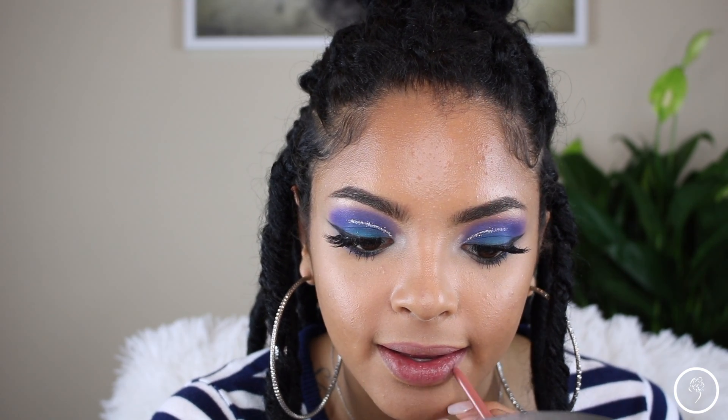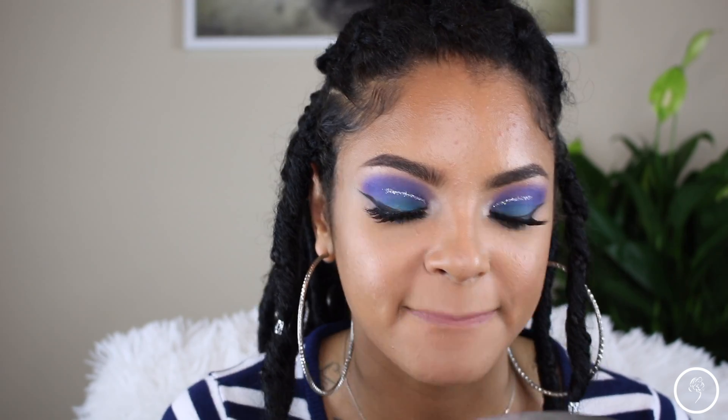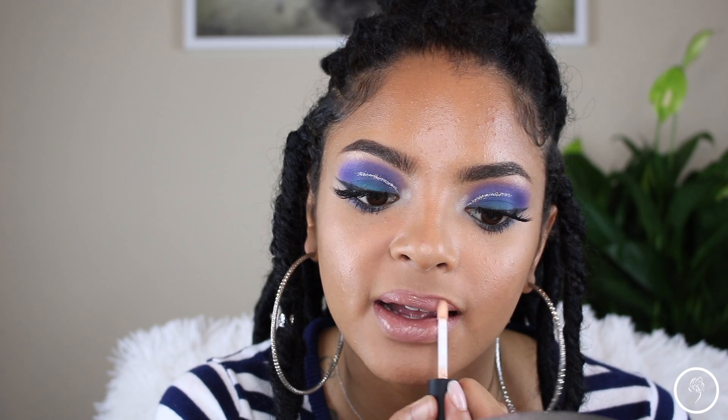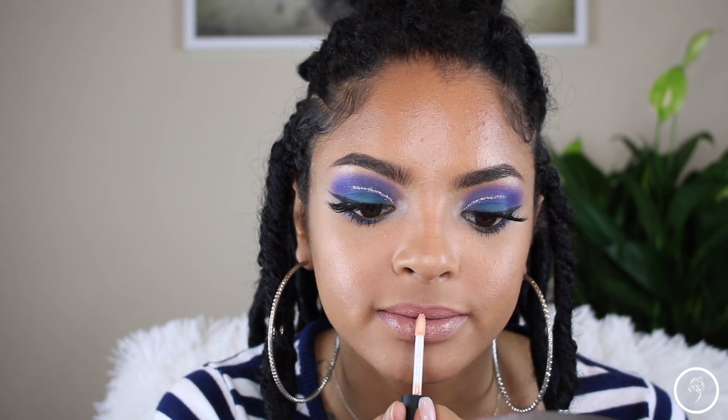Then I'm taking this Maybelline lipstick in Nude Embrace and putting that on top, then going in with my MAC lip gloss in Nice Buzz. Again, all these products will be listed below if you want to check them out. Then I'm just going to set my face and that is pretty much it.